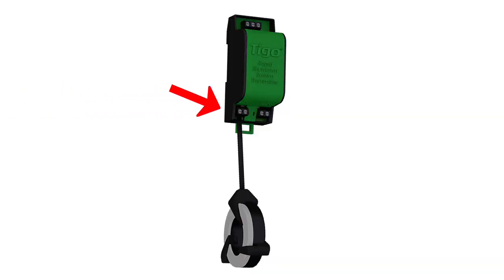Something else that's important to know: if you are only using a single core, that core must be connected to the leftmost terminal block on the bottom of the RSS transmitter.